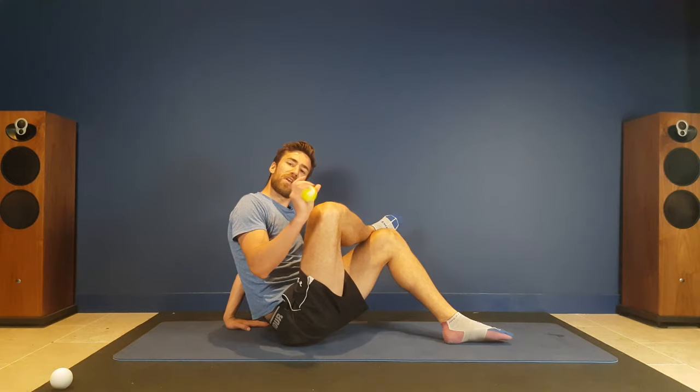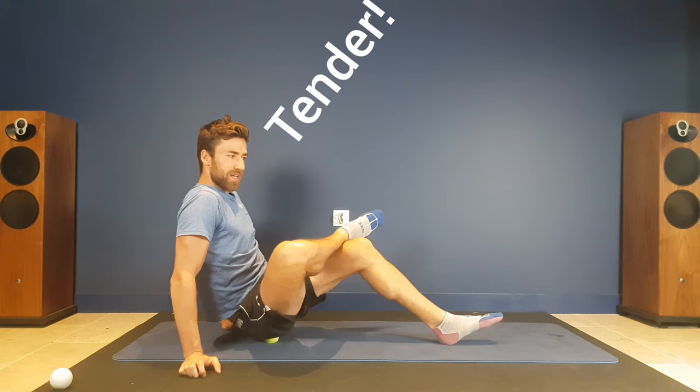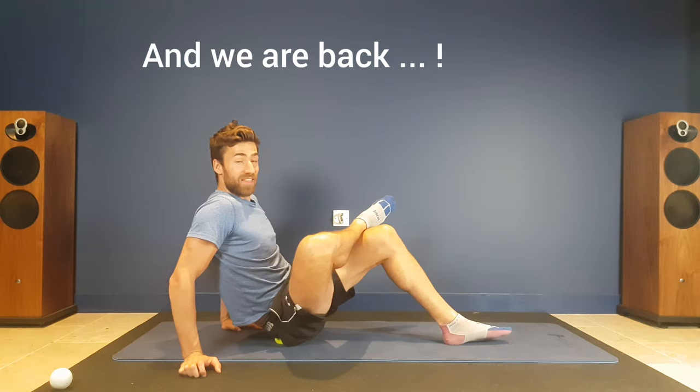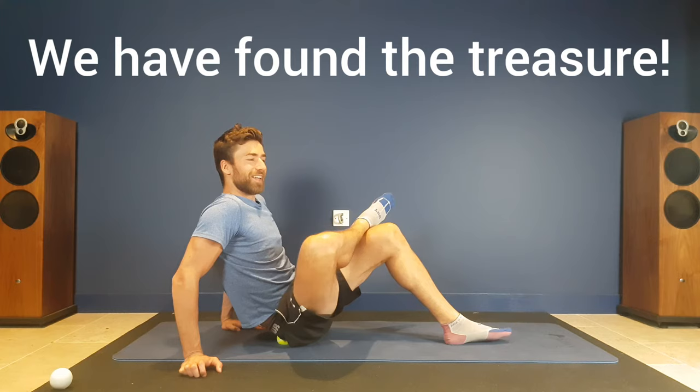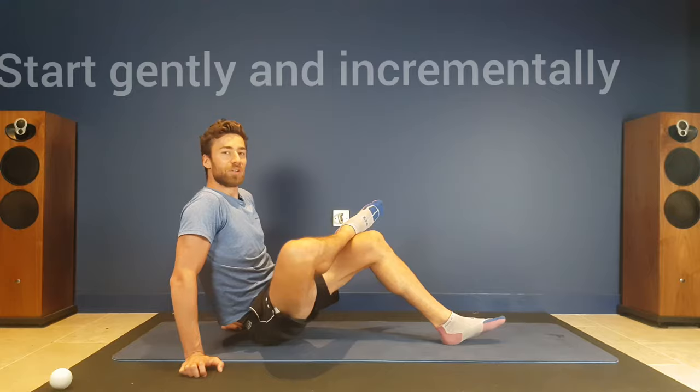Pop that in and you are going to feel this, because this is quite a tricky area. In a lot of our population, because we sit a lot, this area is really tight and really sore. Ease yourself in nice and gently — you can progress from the tennis ball to the lacrosse ball. Start with just a minute or two in this area, and little and often is probably the best advice.